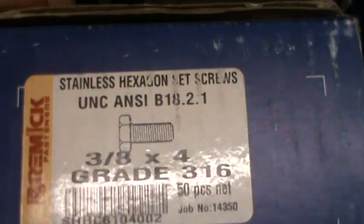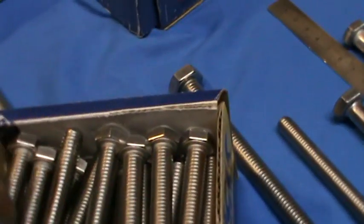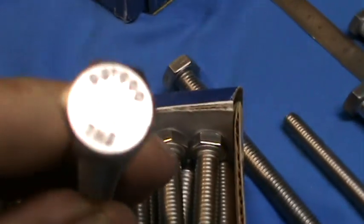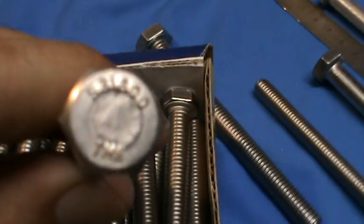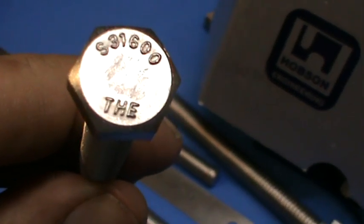And who haven't we done? Bremick, Grade 316, 3/8x4 in the Imperial variety. Their head markings are a little different again. Let's just see who's making those. THE — Tom Hoy Engineering.